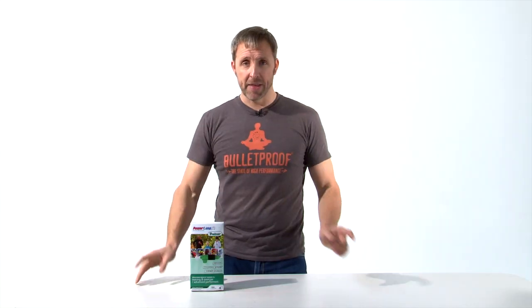Check out the Power Lung on the Bulletproof Store today at this link. When you do it, you'll feel a lot better and you'll notice an improvement in power — not just in sports, but throughout your day.